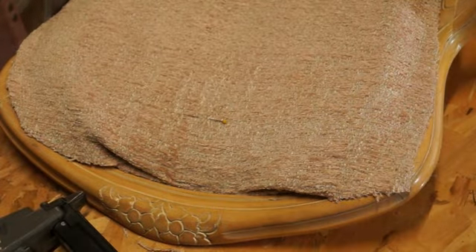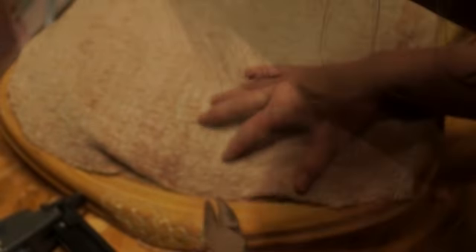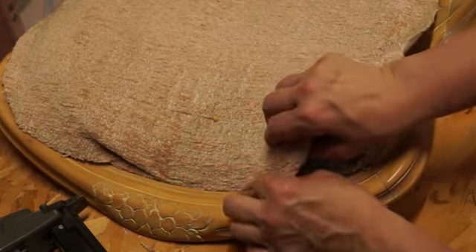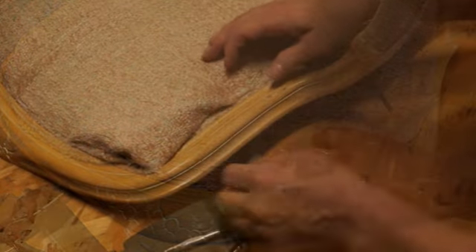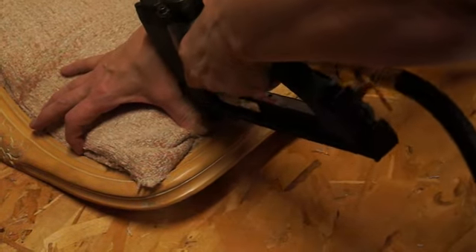If there's ever a staple that doesn't sit right, pull it out because it's not going to look right and will give you trouble. Get your pliers and pull up and away from the chair so you don't dent the wood. Fold the fabric along smoothly and when you get to curves, work them one staple at a time. It may look like it won't fit but it actually will — just work it gradually as you go.